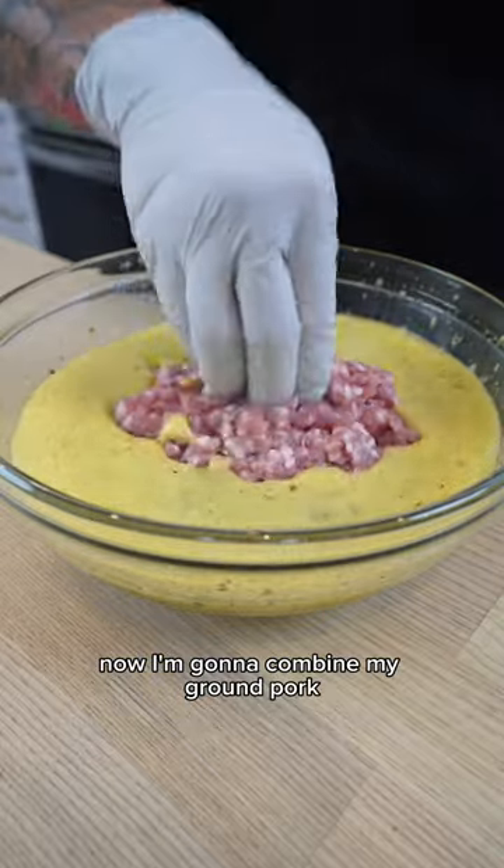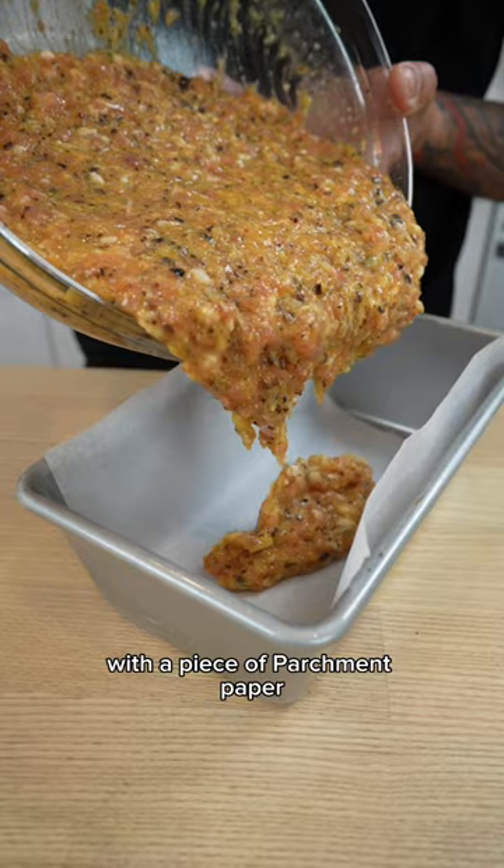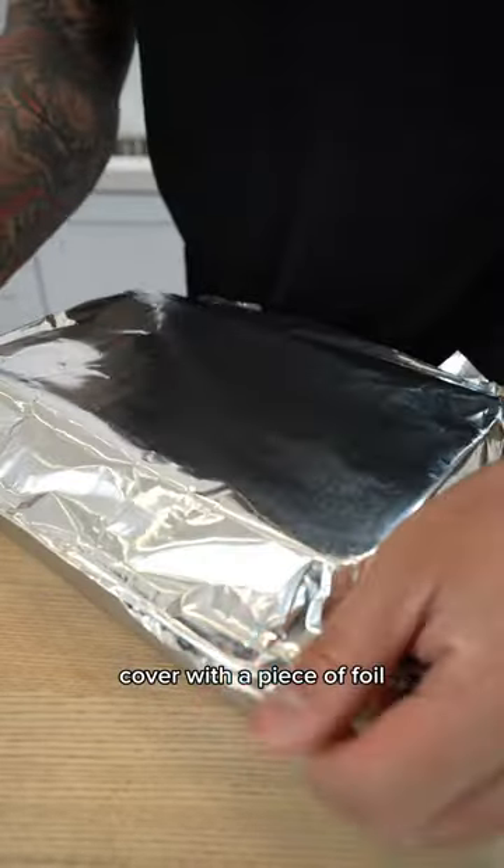Now I'm going to combine my ground pork and give it a really good mix. Next I'm going to line my baking tray with a piece of parchment paper, pour in my egg mix, transfer it to a baking tray, add hot water, and cover with a piece of foil.